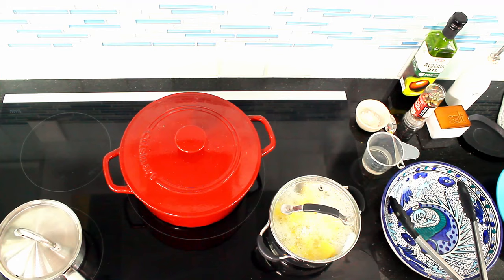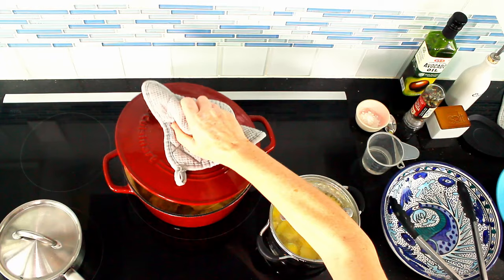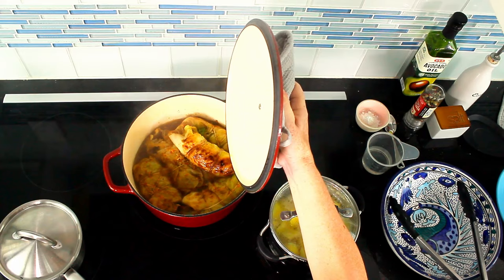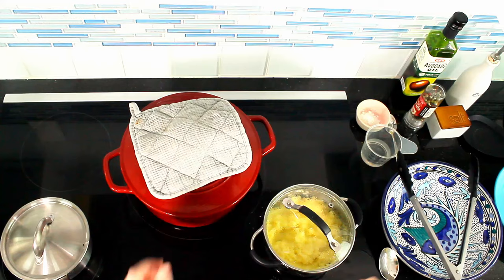While this is cooking, I've prepared some potatoes. I will make some mashed potatoes as a side, and also some carrots. Let's take a look at the rolled cabbage — it's boiling nicely, not too much, and there's still enough liquid. All is good, so I can close it and continue to boil it.